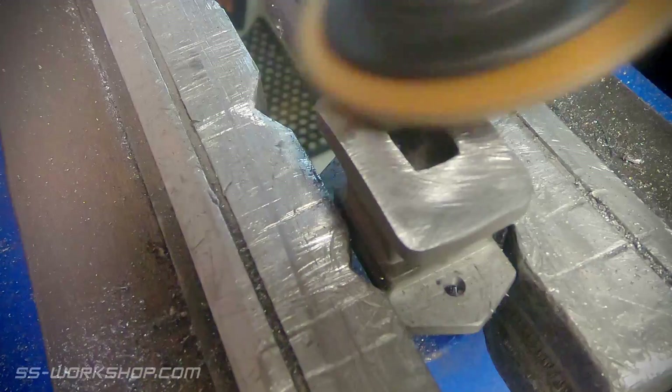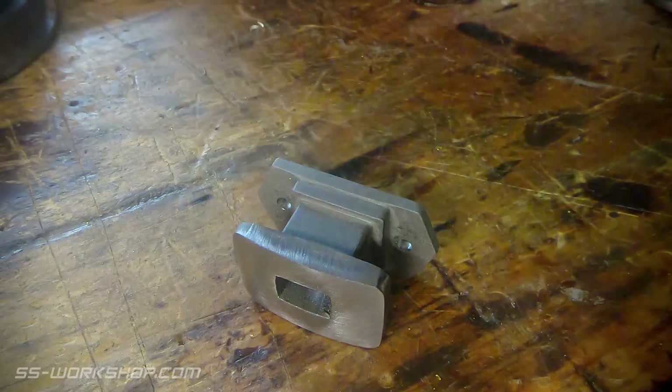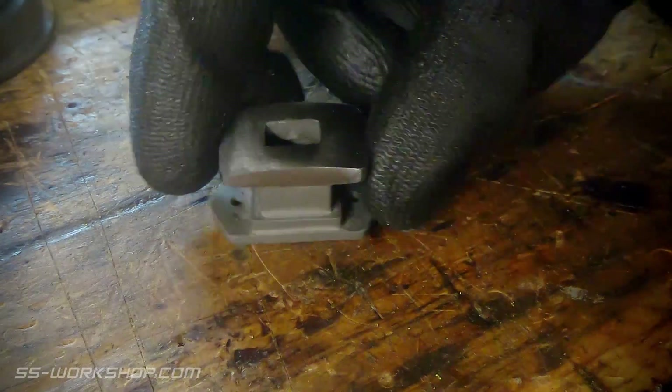Once I was finished on the lathe, I cleaned up the part using an abrasive disc. This removed the machining marks on the face and shined it up a bit. And here we have the final part, ready for mounting.